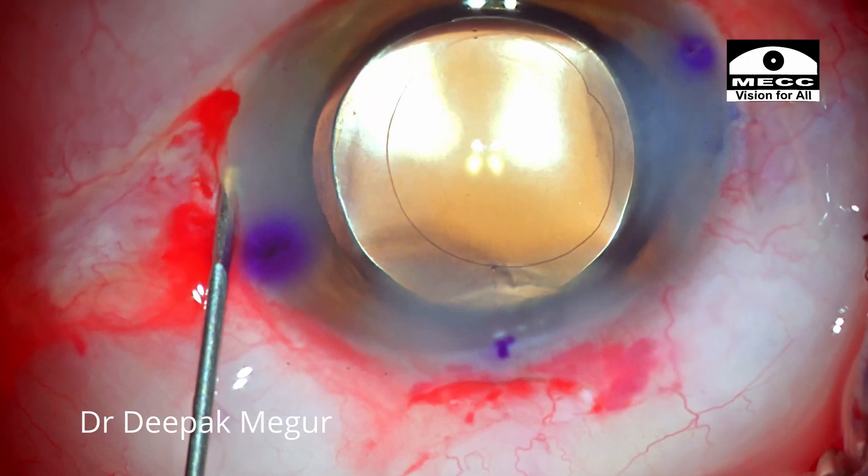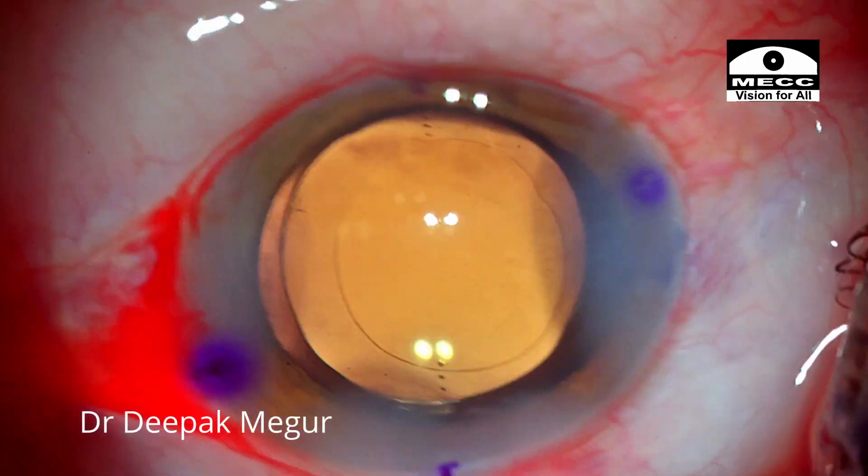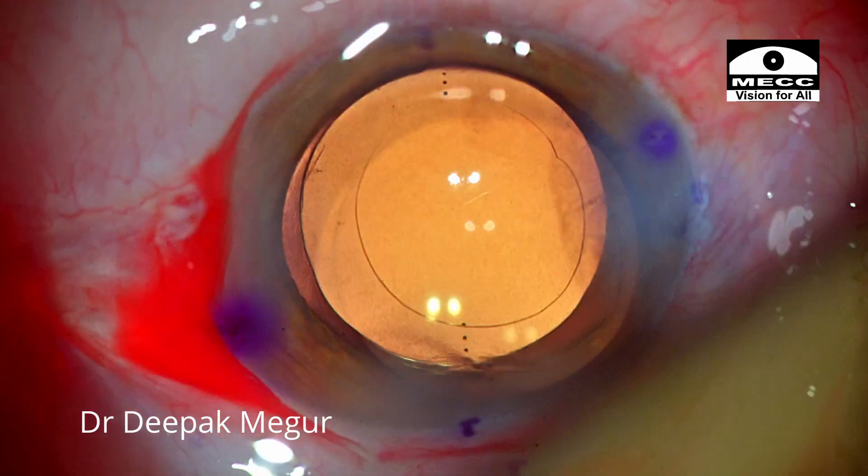Hydration of the wounds is done. I wait for a minute just to ensure that the IOL remains on its intended axis. That's it — the case is done, and now is the time for the results.